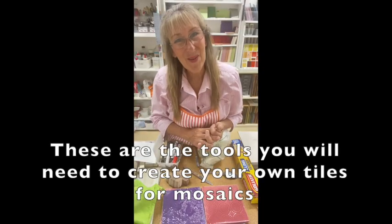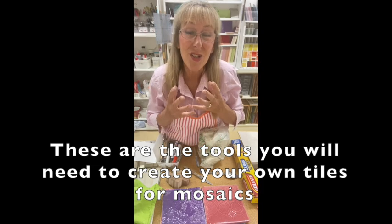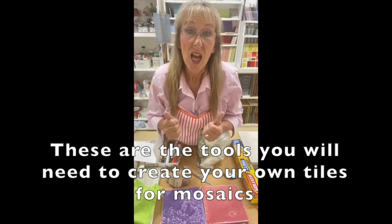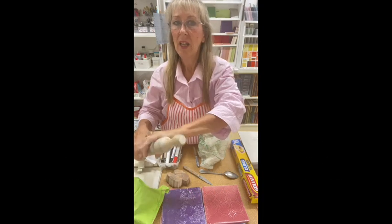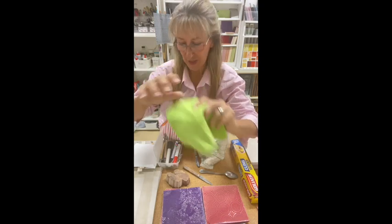Hi everybody and welcome to making your own tiles, which is so exciting for our mosaic projects. The tools that you will need today for this workshop: a rolling pin to roll out your clay, and a cloth so it doesn't stick to the table.